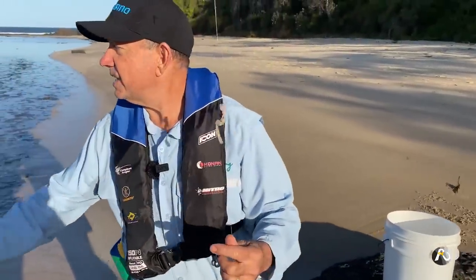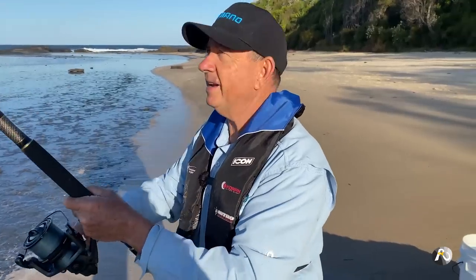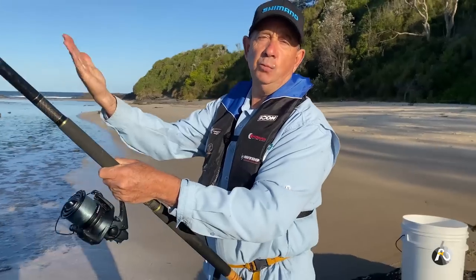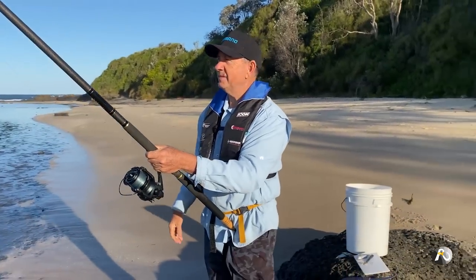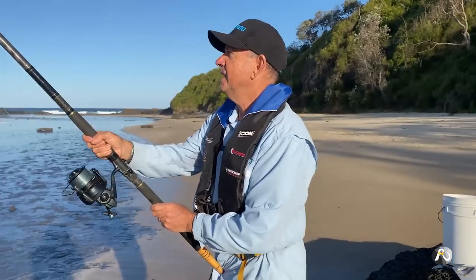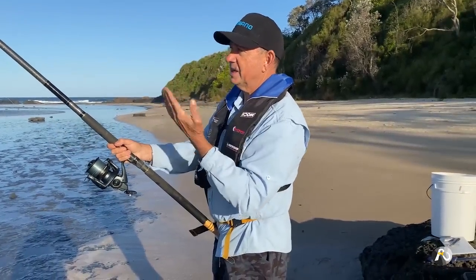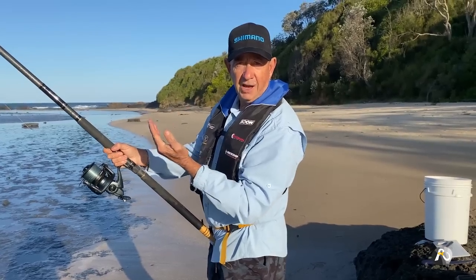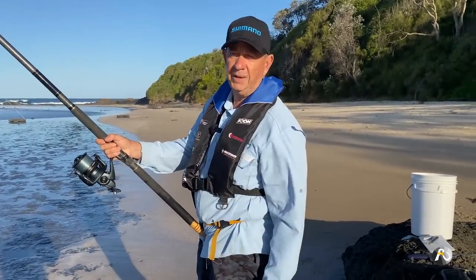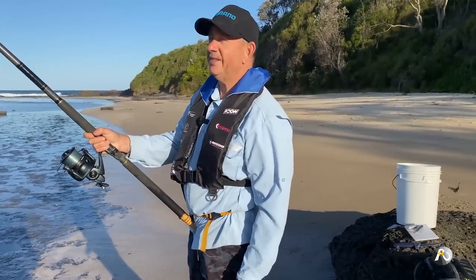I'm going to walk out towards the edge but I've got to keep my eye on the waves. I've already had a good look at it so I'm aware of the conditions. I'm going to cast my line out and walk back away from the water a bit because I don't really want to get wet. I'll walk out on this rock shelf, toss it out, and then take a few paces back. If I see a really big wave coming, I'll be able to see that well in advance and just walk backwards a little bit. I already know that the waves only come over this rock about a foot high and the tide's going out.